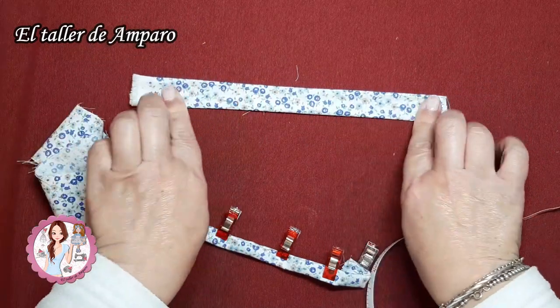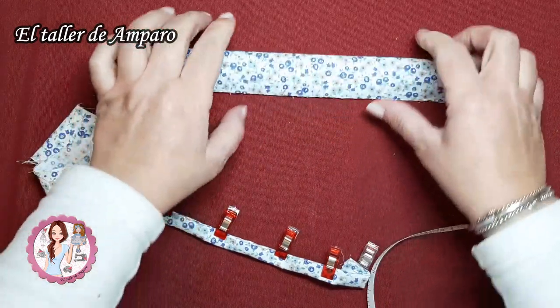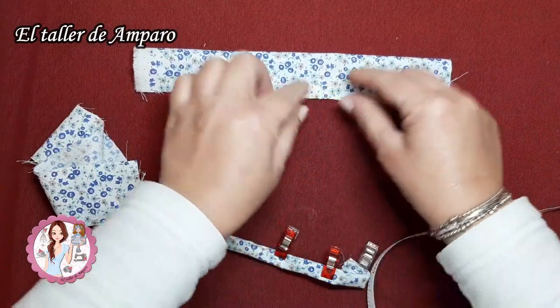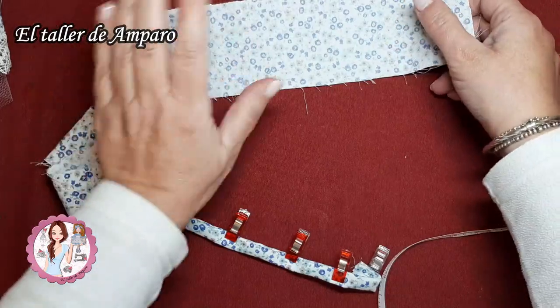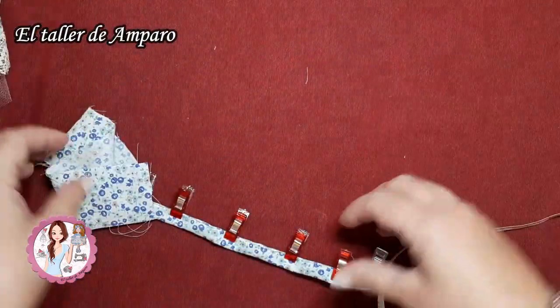Vamos a hacerle como un pequeño cinturón. Prefiero dejarle un poquito más que no que me quede una cinturilla súper estrecha, que no me gustan. Esto lo vamos a reservar para luego cuando tengamos hecho todo lo que es la faldita.